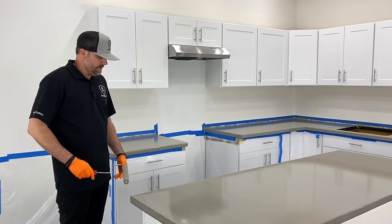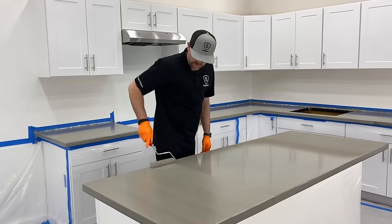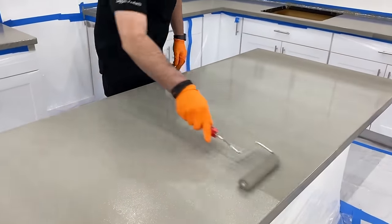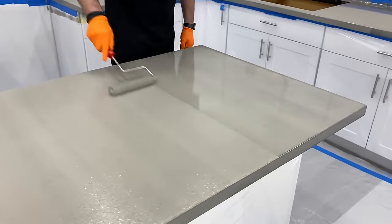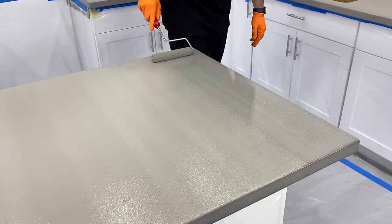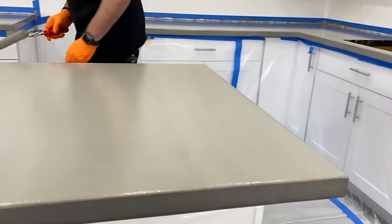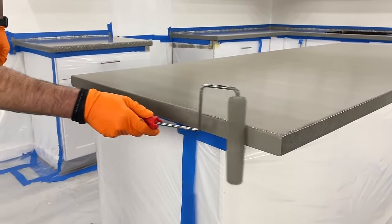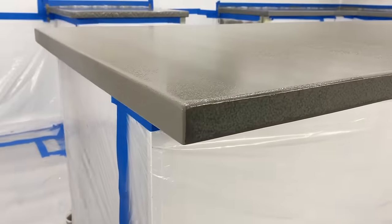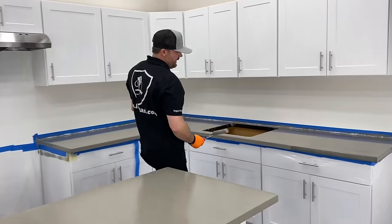I don't even need to re-dip the roller — I can just hit this again. Some spots are a little bit thick, which just means it'll take a little longer to dry, so I'll roll those out. When you're coating it again, you don't want to overwork it — if you overwork it, it'll start to pull that first layer up. So we want to just hit it really quick and light. Same thing with our edges — don't dip all the way in since I'm just hitting edges. You can see how much more solid of a color it makes those edges with just one more quick hit. Don't overroll — just real quick and light.